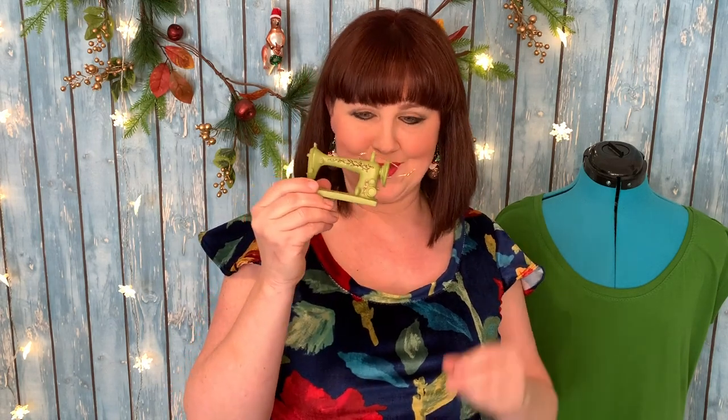Hi everybody, it's Kristen here from the Dali Society. Today I'm here to bring you another Twice as Nice episode for some fantastic Christmas inspiration. If that interests you, keep watching — I'm going to hang this on my tree.